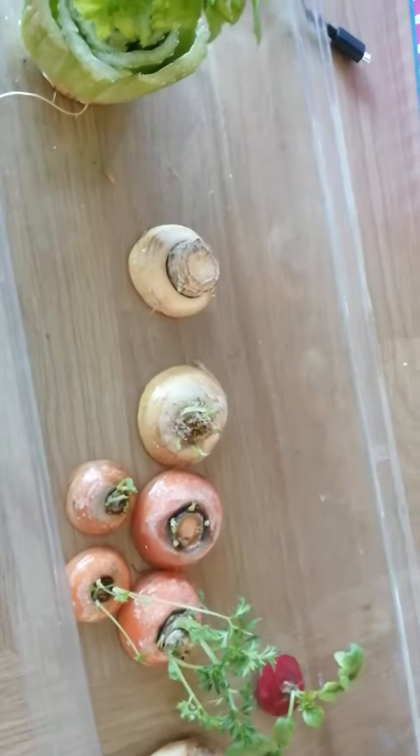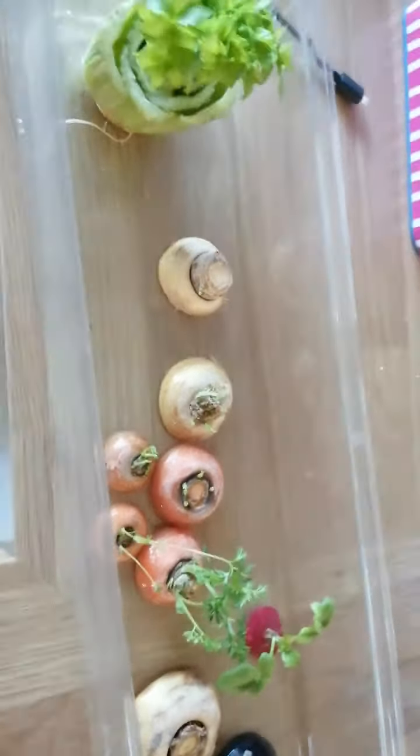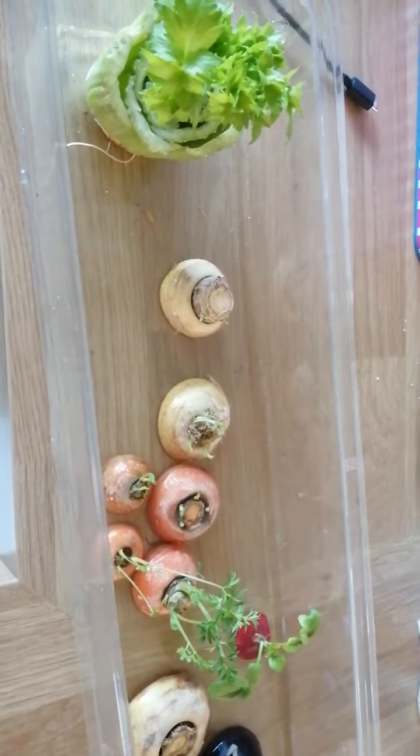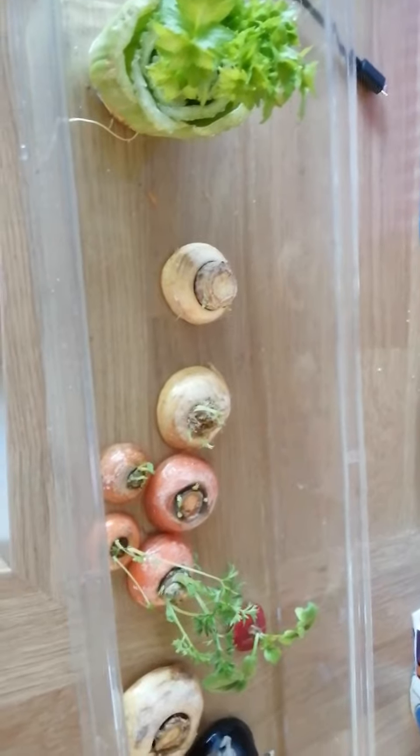You can eat those yourself, or if you've got animals feed them to the animals. It's really fun to see how in just a few days new vegetables will begin to grow. Hope you enjoy making one.